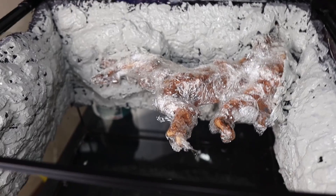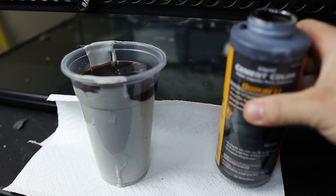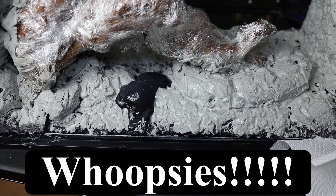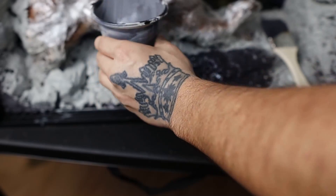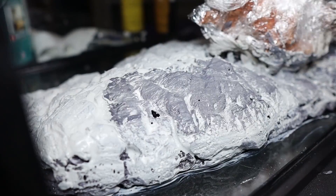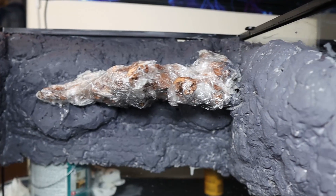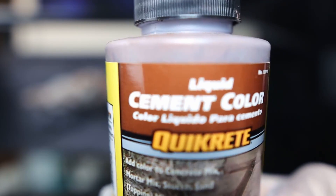Then I let it cure out for two hours. Light gray would just be a boring color, so I grab some black liquid coloring, mix it up to the consistency I want, and apply it to the background. That was not what I was going for — I wanted more of a dark gray. I apply a second coating of the coloring. The dark gray looks better, but I'm going to spice it up by adding some brown liquid coloring too, trying to go for that bumpy rock look.